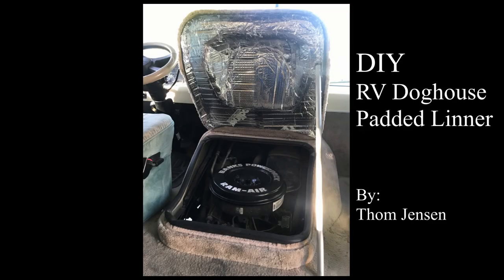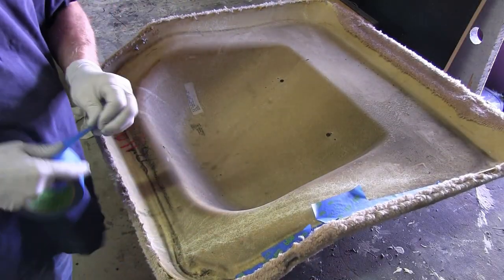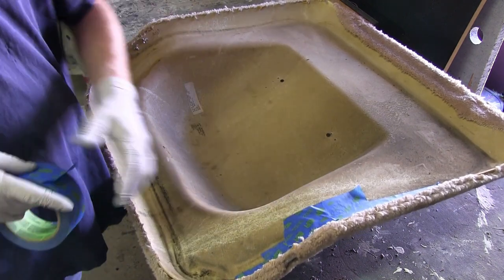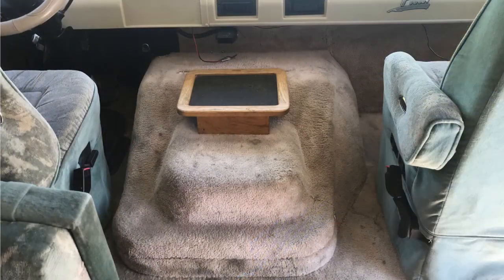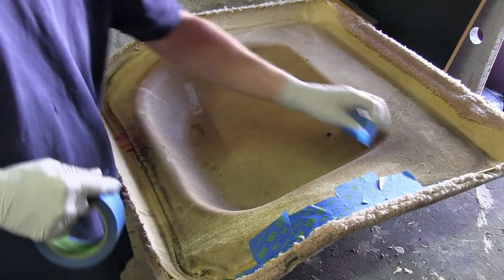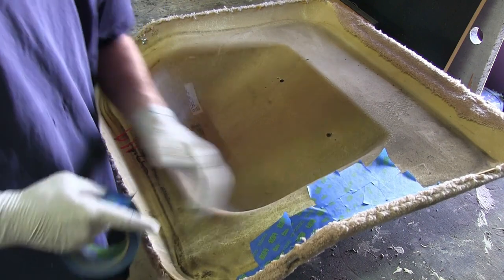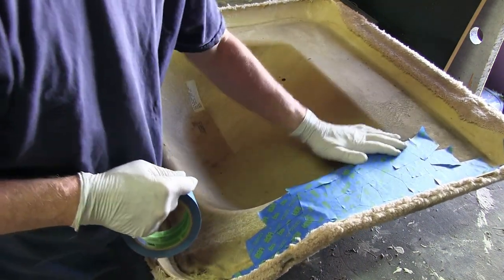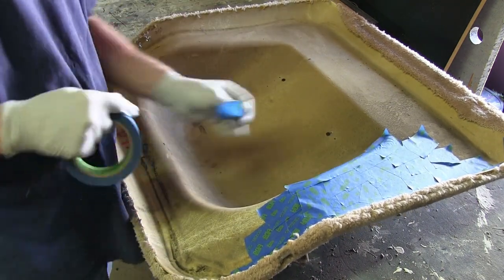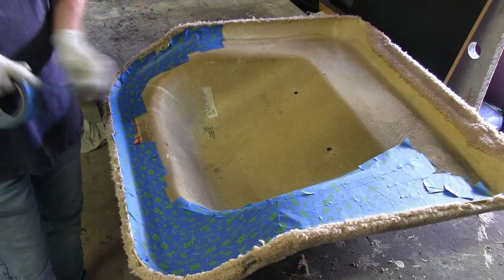Hello everyone, today we're going to make a custom cover for the inside of your RV doghouse — your engine compartment. As you can see, mine is straight fiberglass with carpet on the outside where it's inside the cabin area. What I'm doing right here is adding tape to the interior of this doghouse. I'm going to make a template for a pad that goes inside of it — that pad will soundproof and make it really nice inside the RV when we're driving.